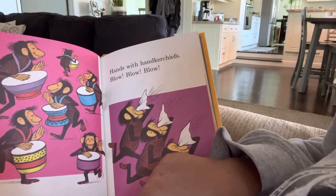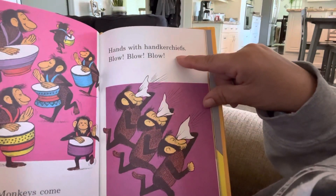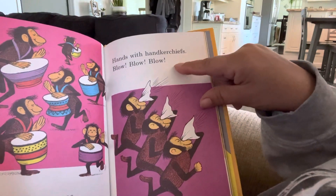Monkeys come and monkeys go. Hands with handkerchiefs blow, blow, blow.